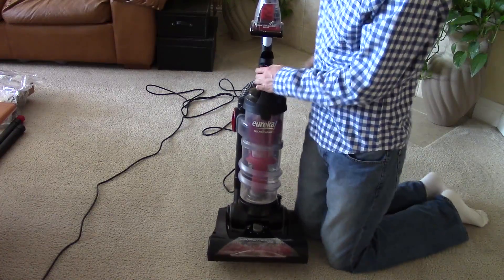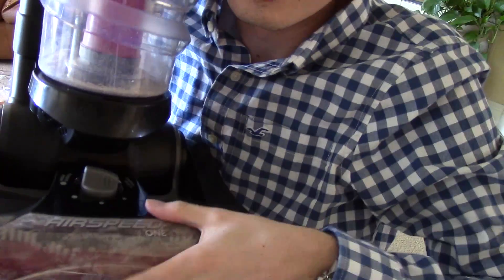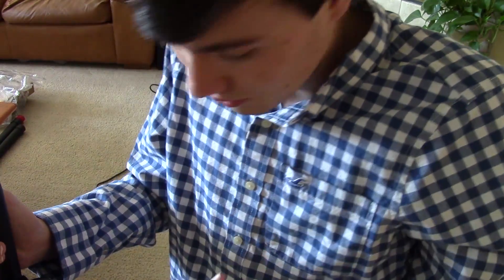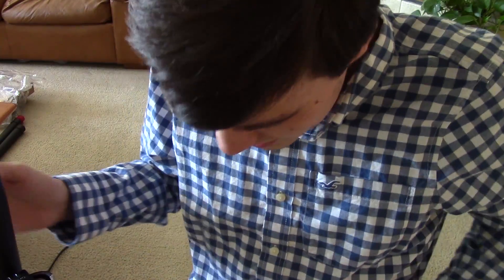Another thing I noticed very quickly is that it gets very dirty right up in here, so something to look into. Anyways, this has been a quick unboxing and first look — not a review, just a quick first look. I'm Logan. I'll be testing this thing on the VacPin test track and in real-world trials, and I'll let you know how it does. This has been Logan for VacPin.com. Thanks for watching.